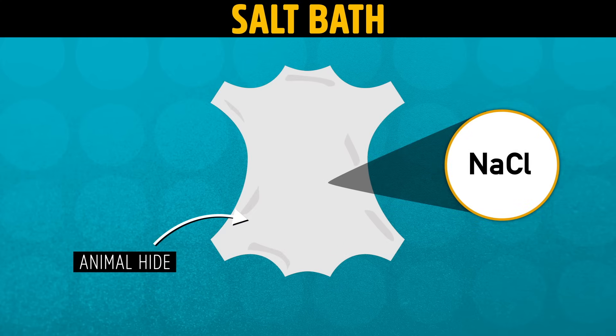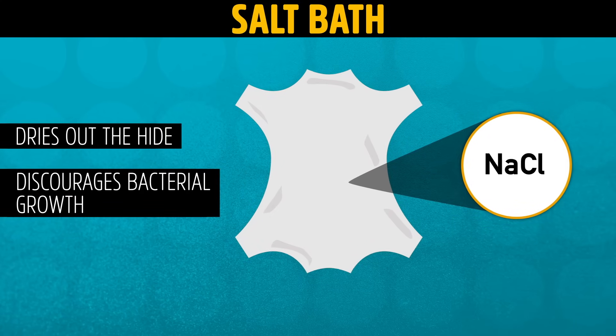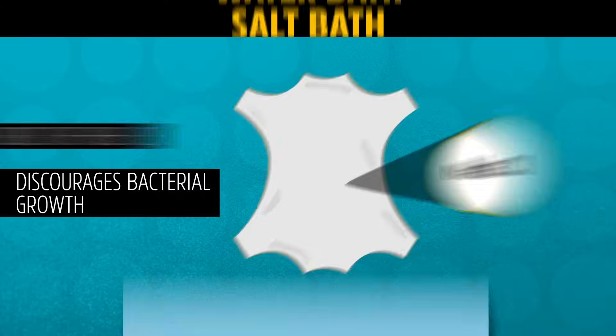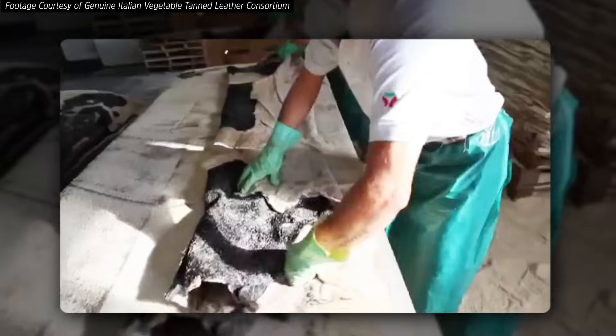Animal skins may be preserved in salt before they're tanned, which dries them out slightly and discourages bacterial growth. When they're ready to use, the skins have to be soaked in water to wash out the salt and replace the moisture. Then you have to get everything out that isn't collagen, and there are a bunch of steps to do that — all of this to prep the skin and get it ready for tanning chemicals.